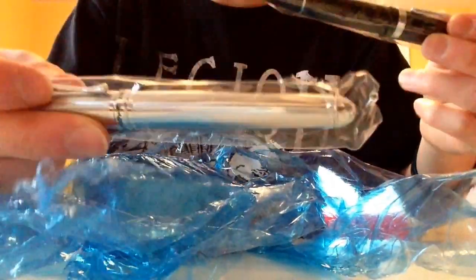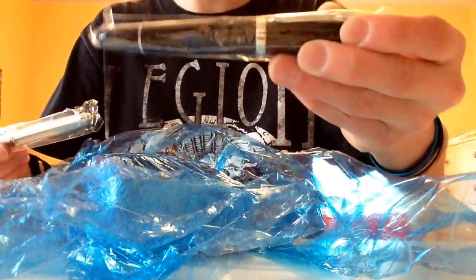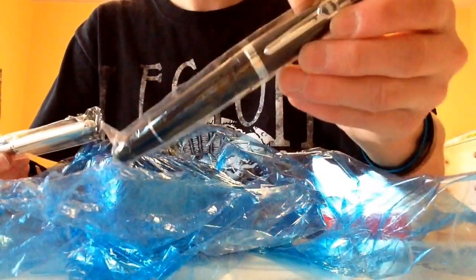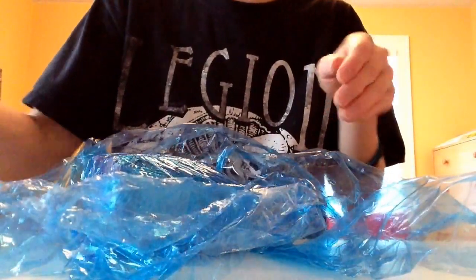Alright, so the first thing that you see here in the wrap are my pens. I got a Jinhao X750 silver one and the Jinhao 159 also. They don't come in any boxes or anything; they're just kind of wrapped around the side of the inks that I got, which you will see here in a sec.